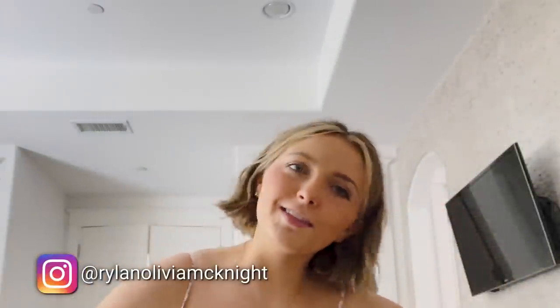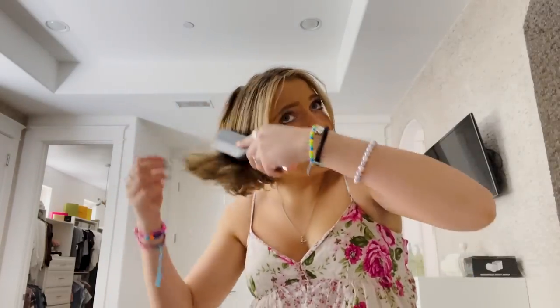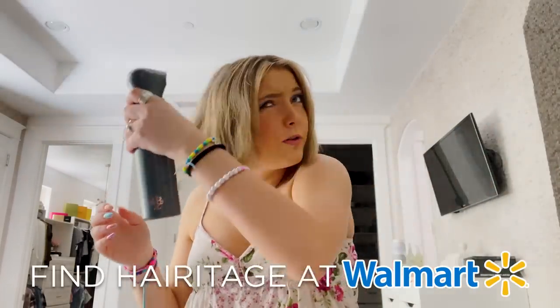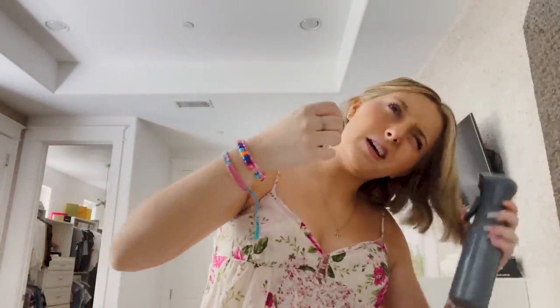Hey everyone, it's Rylan! I'm in Texas for the weekend — we just went and saw Taylor Swift yesterday. Today I'm going to show you guys how I curl my hair. I have a thick little bob right now, it's pretty short. I've spent time learning how to style it the right way and I finally feel like I've gotten it down to perfection. My hair is pretty dry — I got it wet this morning but I'm going to go over it with a spray bottle to get it damp. I have these curtain bangs, so I want those to be pretty wet.